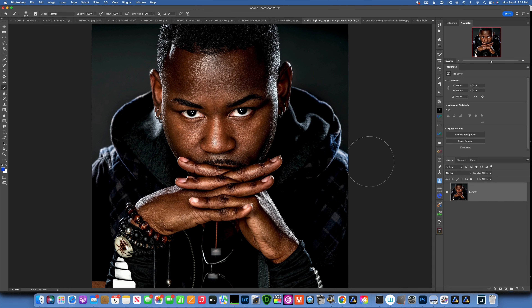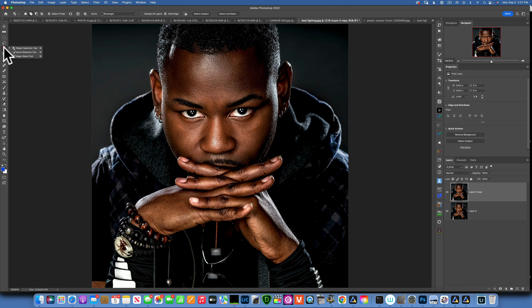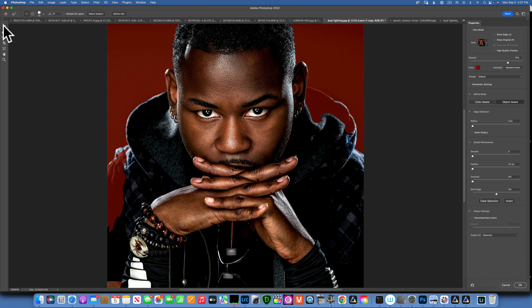Now, how do we create that awesome gel effect? The first thing I like to do is put my subject on a black background. He's already on a black background, but if yours isn't, first duplicate your layer with Command+J, then go to any of the selection tools and click 'Select Subject.' With your subject selected, click 'Select and Mask,' then use the quick selection brush to add any areas Photoshop missed.